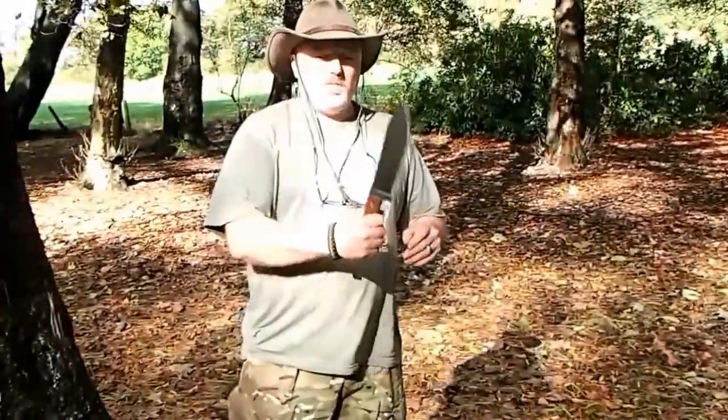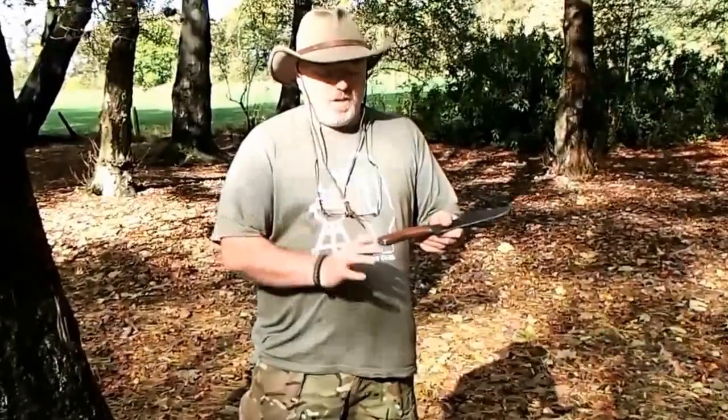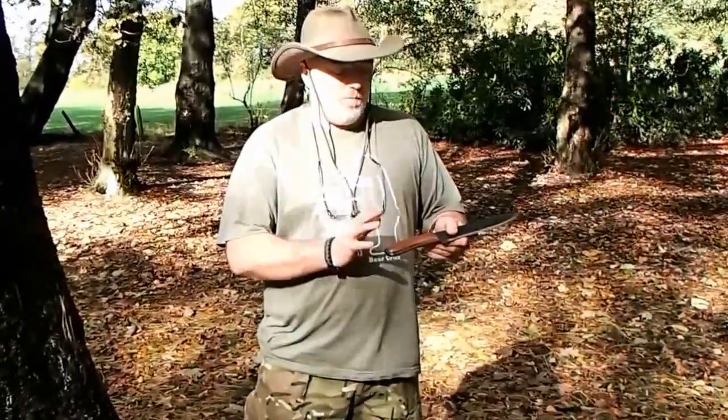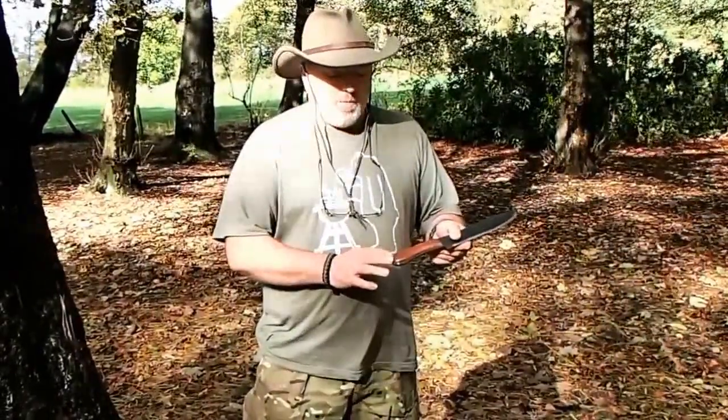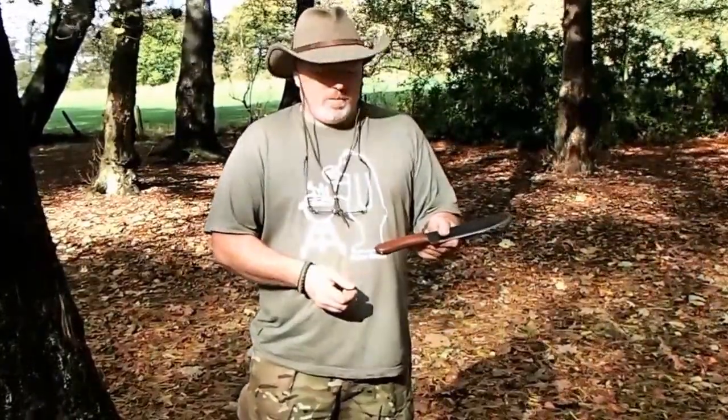Purely because if you're going to do some heavy chopping with this knife, we really don't want it flying out of your hands. So the addition of a lanyard hole would have been really, really worth having on this. In fact, personally, I may well end up putting one on it.